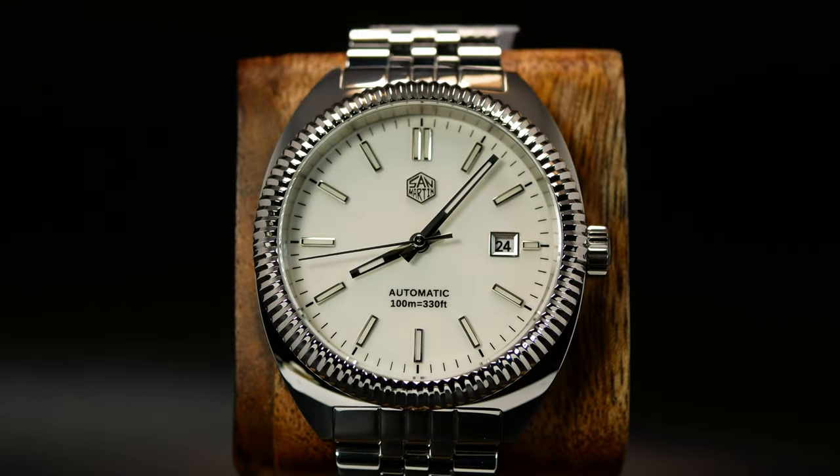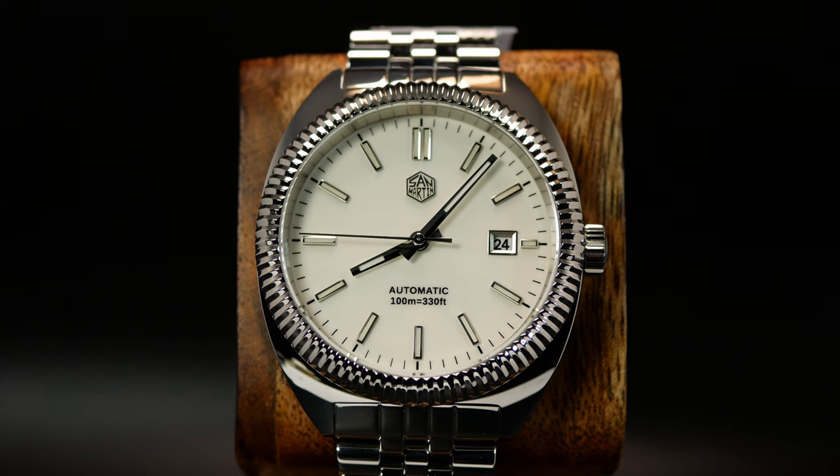This has got to be the strangest watch San Martin has ever sent me. I reached out to them a while ago and asked if they had any new original or semi-original designs, and this is what they sent. Basically, it's a mini dress turtle.